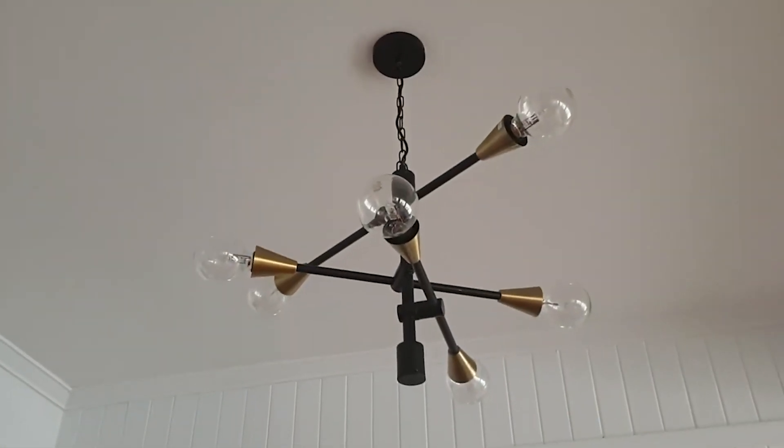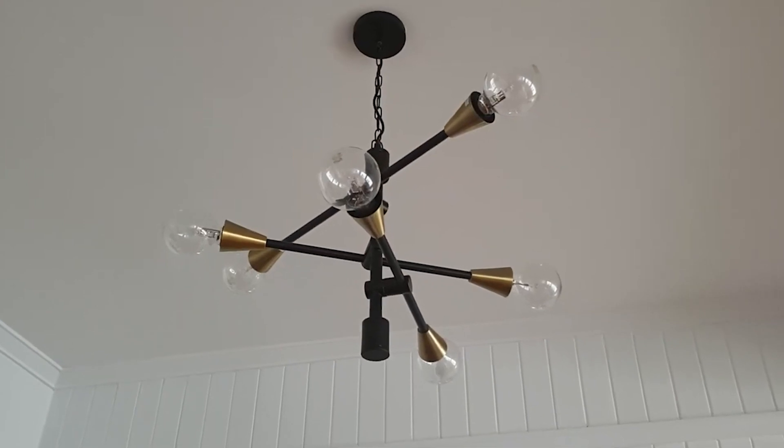Another quick tip on lighting as our fifth and final point is to get a feature piece. We put a huge feature light in our dining area here in our current home — we love the look of it. It's got lights going in all different directions and it's a real feature piece when people come in the door, see our open plan living space and it just gives the room a great feel. Especially when you've done white walls or light colour walls, having a feature light that draws people's attention is really great for a room and fills out the space.